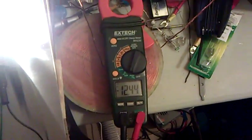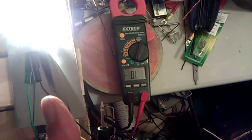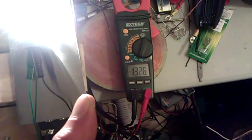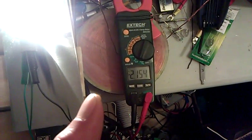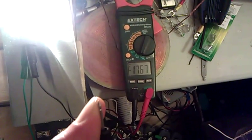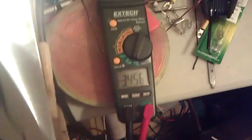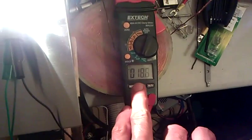Check it out — if I take my finger off, watch the reading. It really doesn't know what's going on. And if you put the lead across here, the other side of the battery or the other side of the light, then it switches range again.